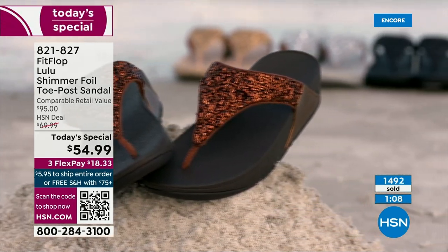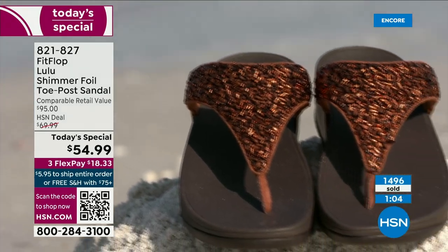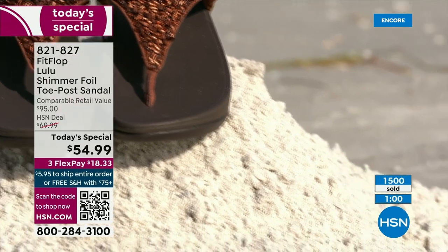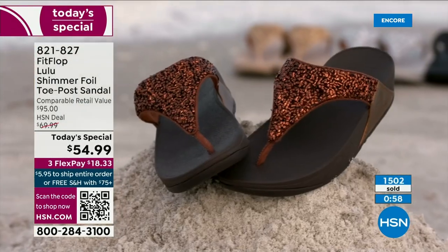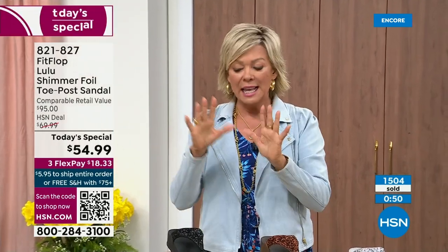They're so cute. No matter what the outfit — whether it's shorts, jeans, or a dress — they are that go-to. When we say morning to night, what a treat that is, especially if you're traveling on vacation. You have to limit yourself to how many shoes you bring, but this is a sandal you would be completely comfortable wearing for a full day walking tour of Rome.